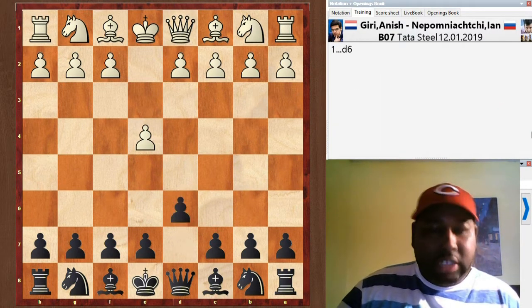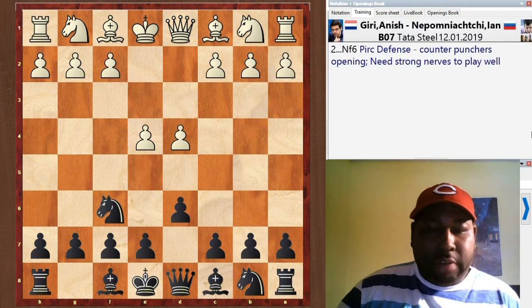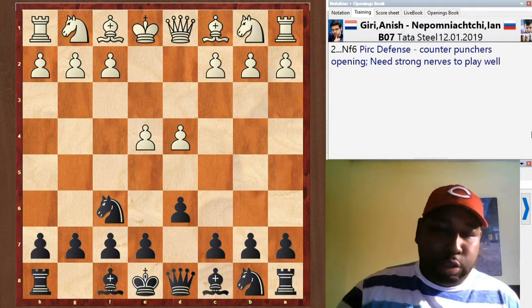Giri played e4, d6, d4, knight f6 — the Pirc Defense. It was sort of a surprise, but in the post-round interview Nepo said that most high-level players study a lot of Sicilian Najdorf, the Berlin, and the Ruy Lopez. So he was hoping that playing the Pirc Defense would catch Giri off guard and he wouldn't be as prepared for it. The Pirc is definitely a counter-puncher's opening — you're going to get hit with a big attack and need strong nerves to survive it.